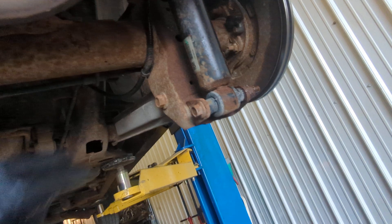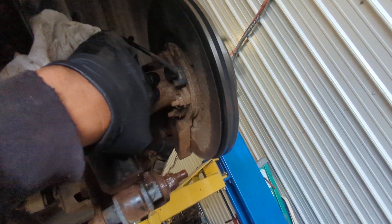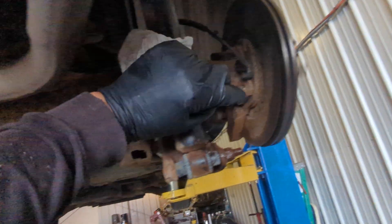There's gear lube in here and the gear lube looks good. This side has a little bit of noise but nothing too bad.